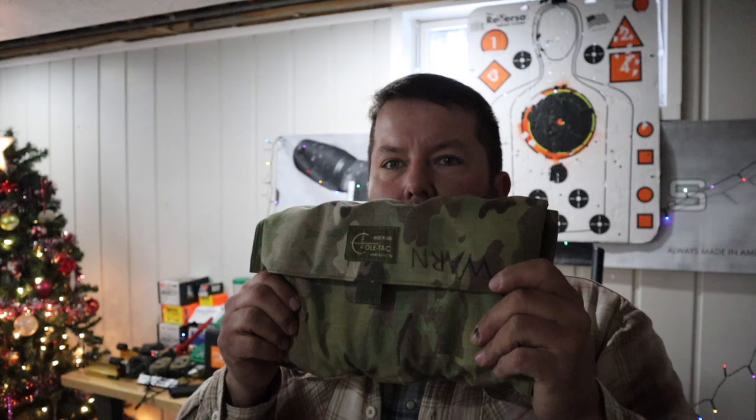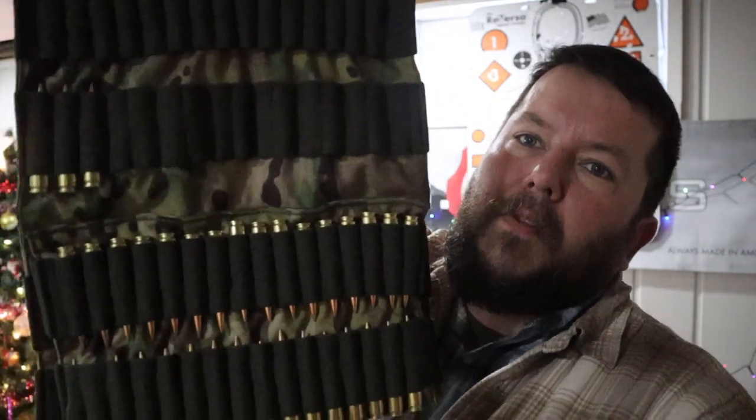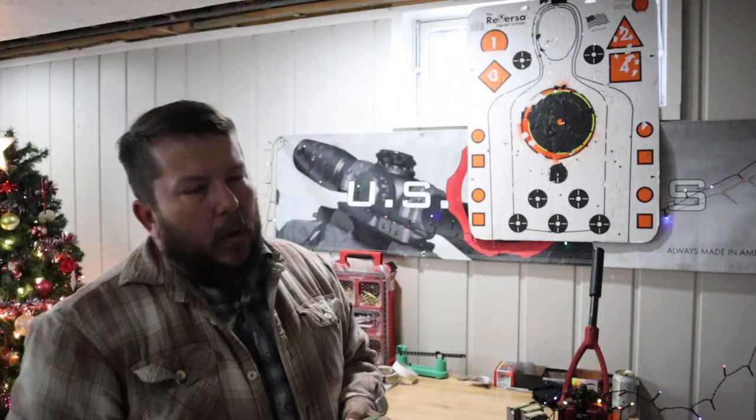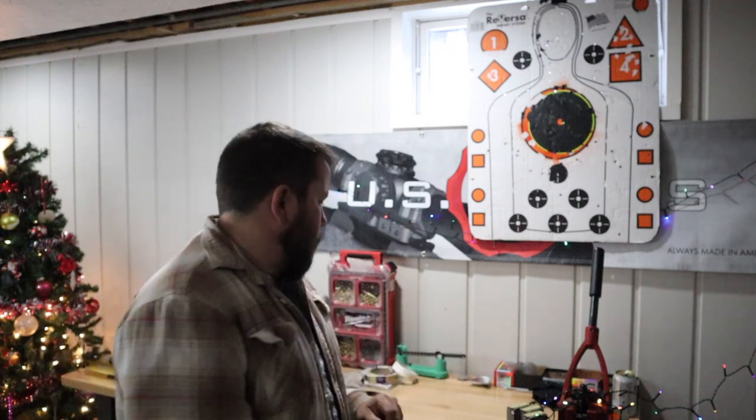We've got our Coltac ammo pouch — this is an excellent product right here. I use it all the time; it goes everywhere with me. I usually have it fully loaded — I've got a bunch of .224 Valkyrie in here. I find it holds anything from .224 Valkyrie all the way up to 7mm. Over that you're going to have some problems because the slots won't be quite big enough, but maybe Coltac can make you a custom one. Excellent, awesome products.